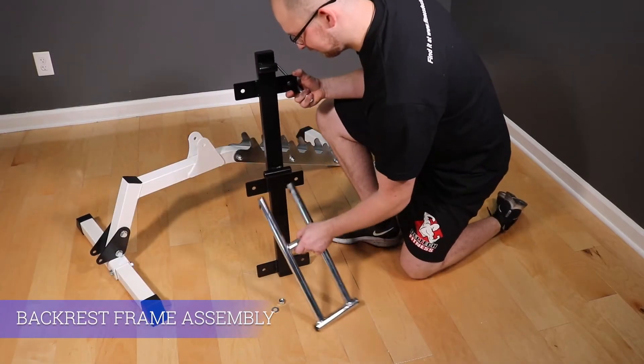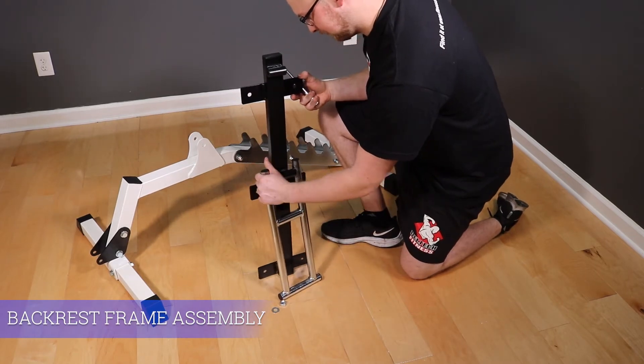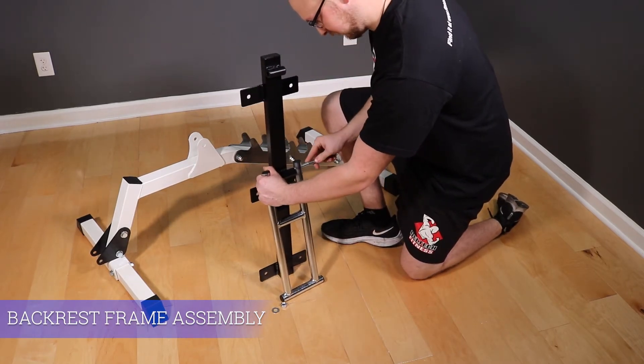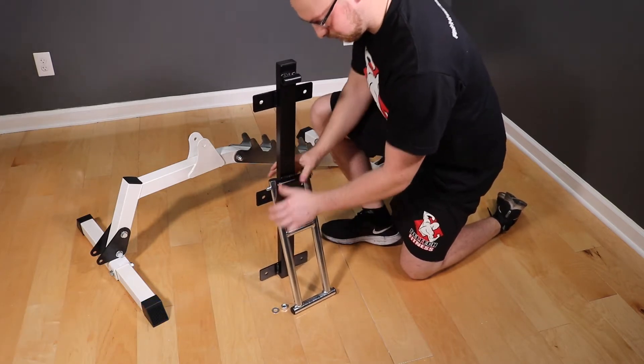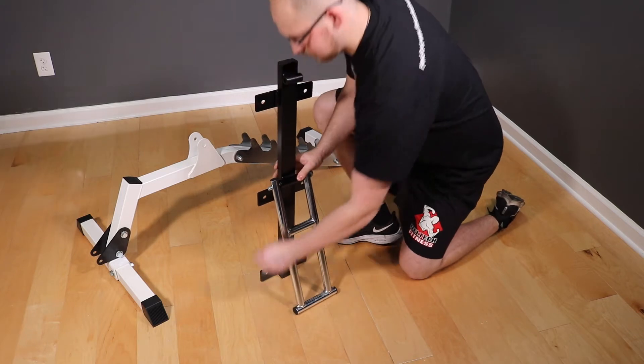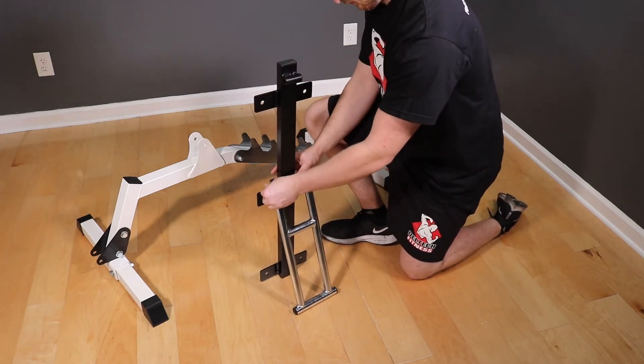This leads us to the backrest frame assembly. On the backrest frame, line the adjustment support holes up with the tube in the middle of the frame. With the longest M12 bolt, thread it through a washer, then through the adjustment support and frame, then cap it off with another washer and nut.